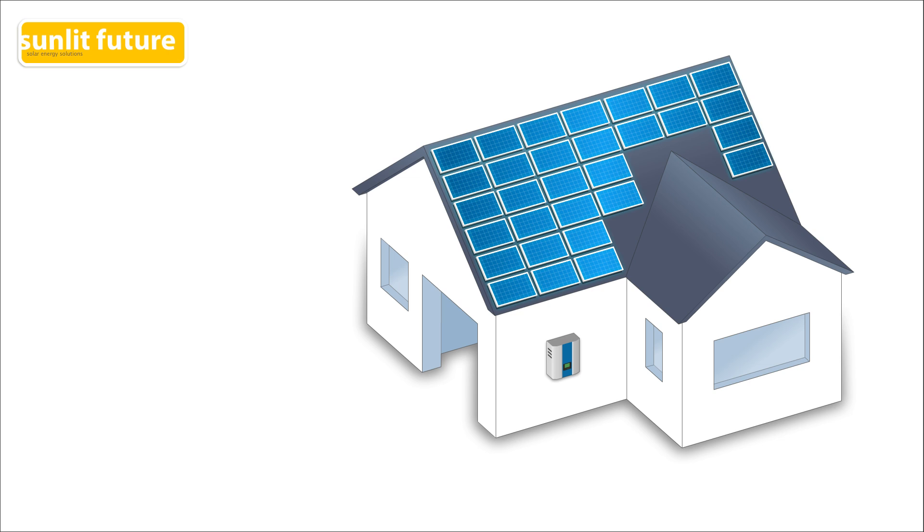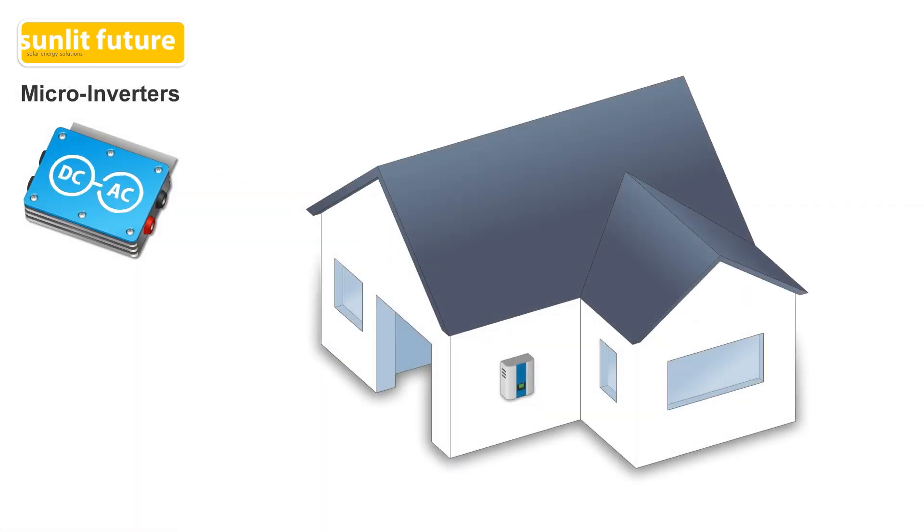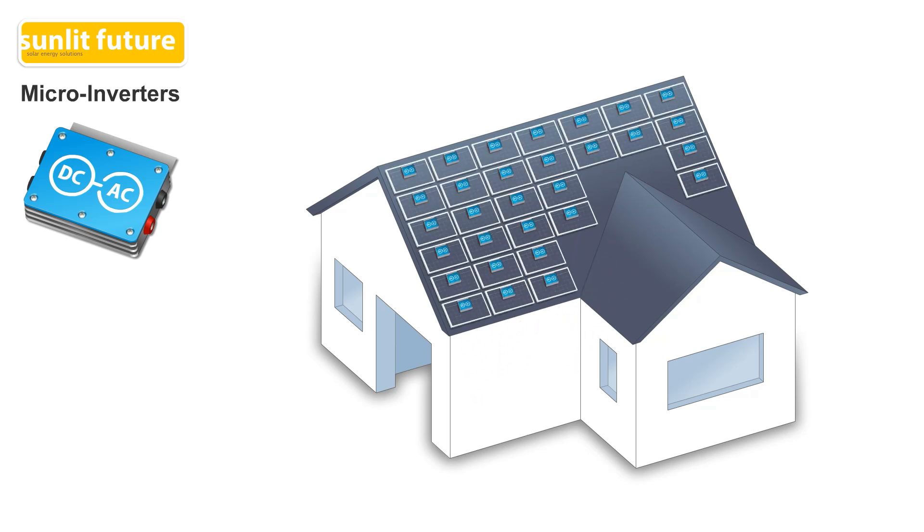To solve the problems of a string inverter system, the solar industry had to come up with a solution. Today, there are two options available in the market: micro-inverters and DC power optimizers. Micro-inverters came first. In a system with micro-inverters, the function of one big inverter is split into many little inverters. The micro-inverters are installed under every solar panel and convert the electricity from DC to AC right there under the panel.